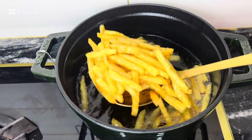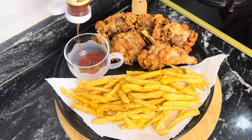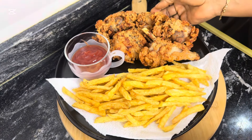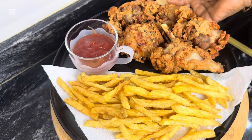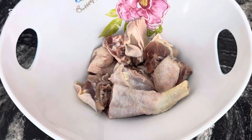Hi lovelies, welcome back to my channel and welcome back to our weekly recipe. I can assure you that all the Nigerian restaurants will have fans shaking with this recipe. I present to you the best chicken and chips you can ever make. If you've not subscribed to my channel, please do subscribe.